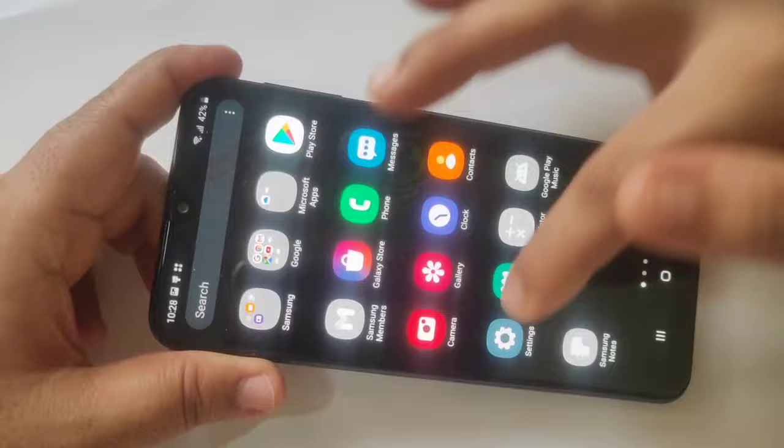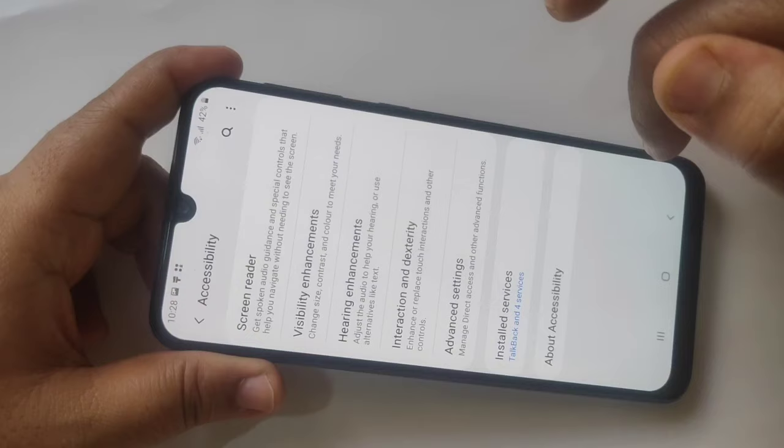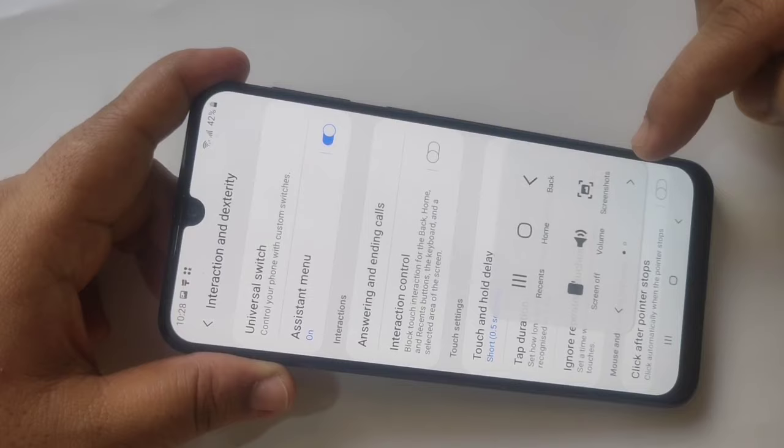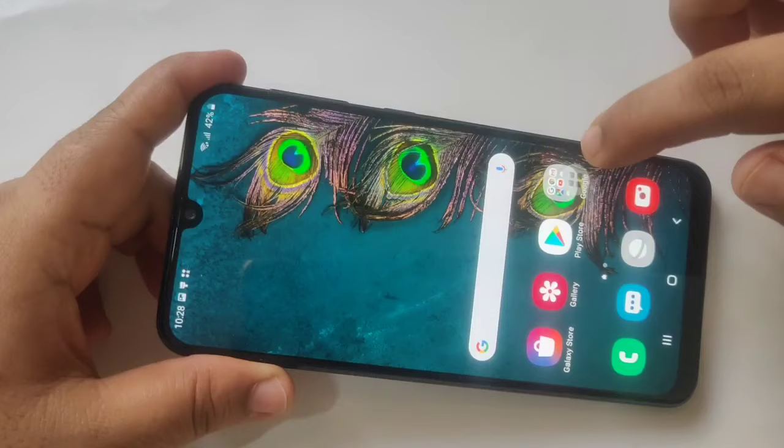The third method is to go to Settings, then tap on Accessibility, then tap on Interaction and Dexterity, and turn on the option 'Assistant Menu'. You can see the Assistant Menu — if you tap on it, you can see the option Screenshots. Tap on it and the screenshot is captured.